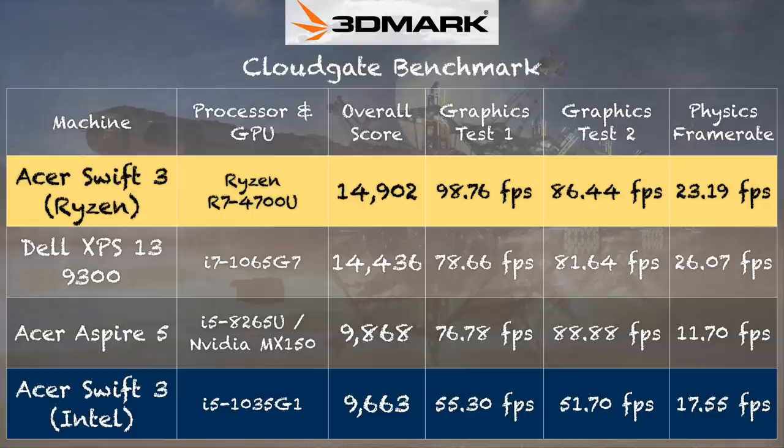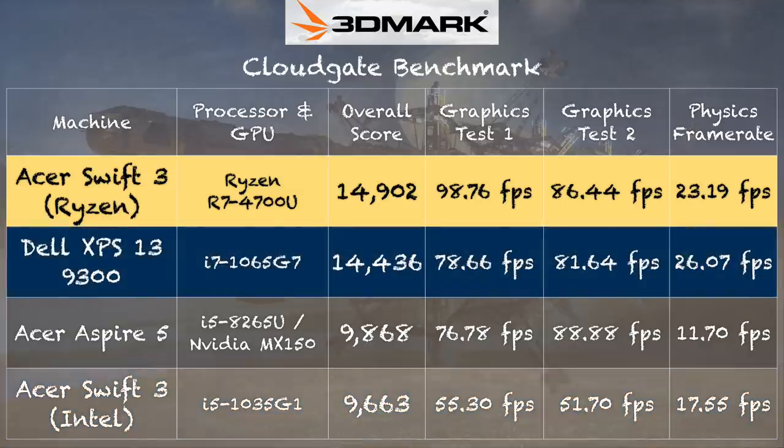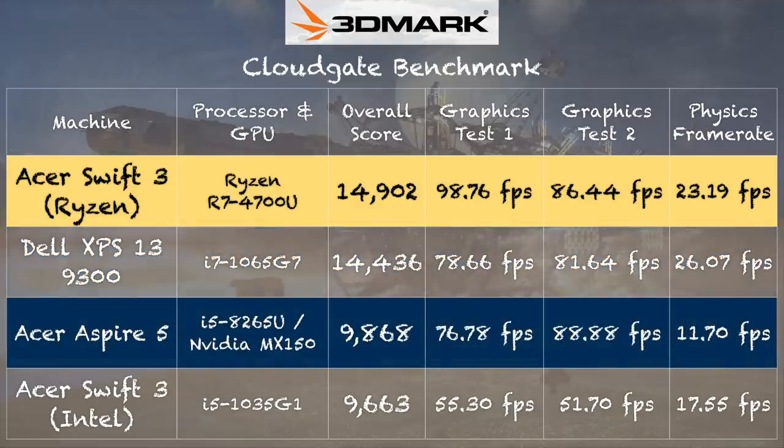On the 3DMark CloudGate test, we got a score of 14,902. This chip is performing better than the 10th generation i7 processor with G7 graphics and the i5 chip with G1 graphics that was in the Intel version of this very same laptop — exceptionally well for its price point. The physics test does show the i7 is a little faster there, but this one really holds its own. It's also performing right where the Acer Aspire 5 with its MX150 discrete GPU performed, sometimes even a little better.